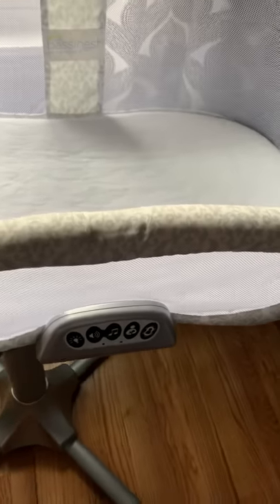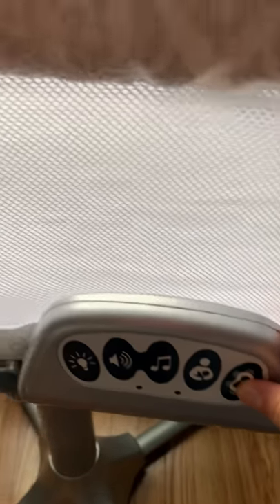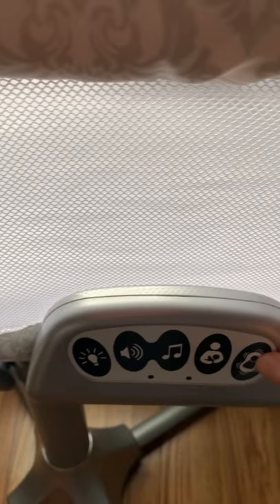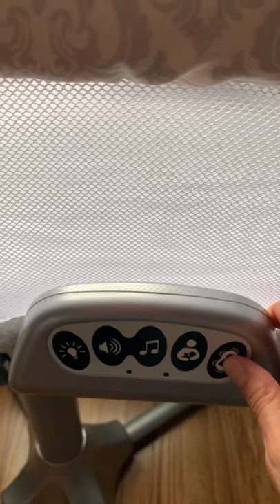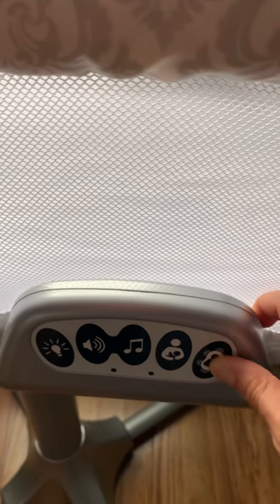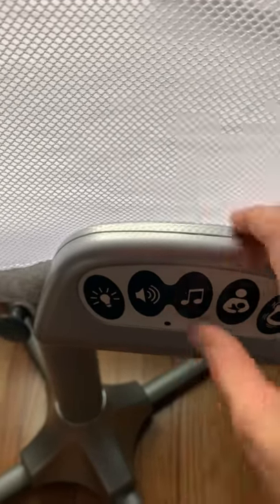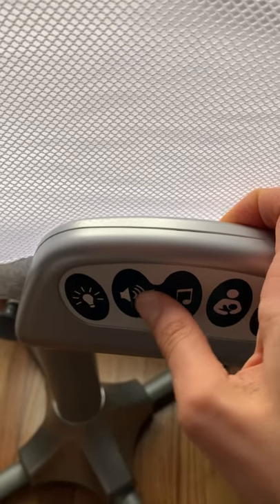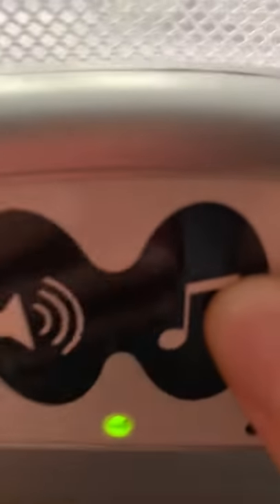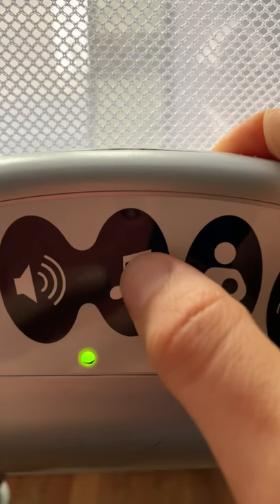There are a few features. Down here, this is a vibrate feature — very low sound. If you press it again, it goes to a more intense vibration, and then another click and it's off. This is a nursing timer — a feature I didn't use. We also have sound, though I don't know if you can hear it; it's a very low sound.